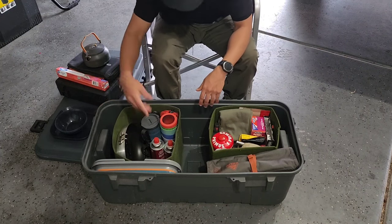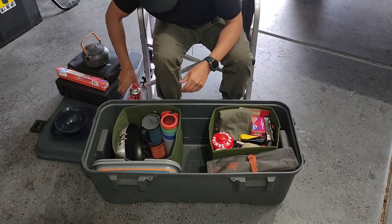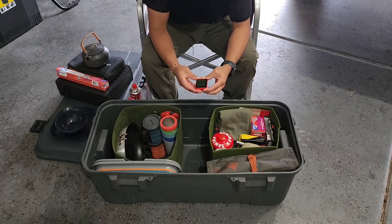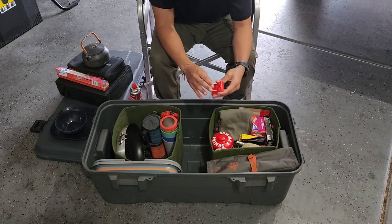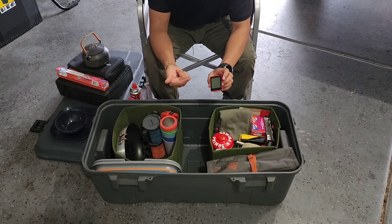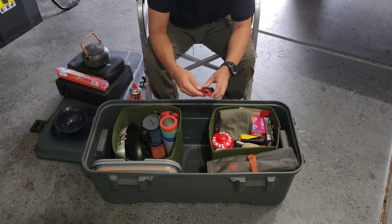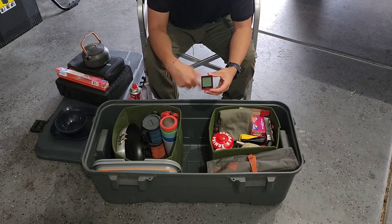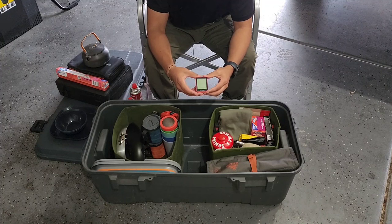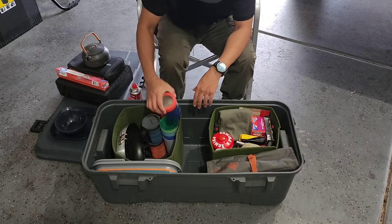Got a couple of butane canisters for the stove. This is a neat little thermometer — it has a kickstand so you can set it on a table, or there's a magnet so you can stick it on the truck. It displays temperature in Celsius or Fahrenheit and also relative humidity. A lot of places I go don't have cell service, so it's nice to know the temperature. I just got back from a trip on Mount Lemmon where it was in the 20s.